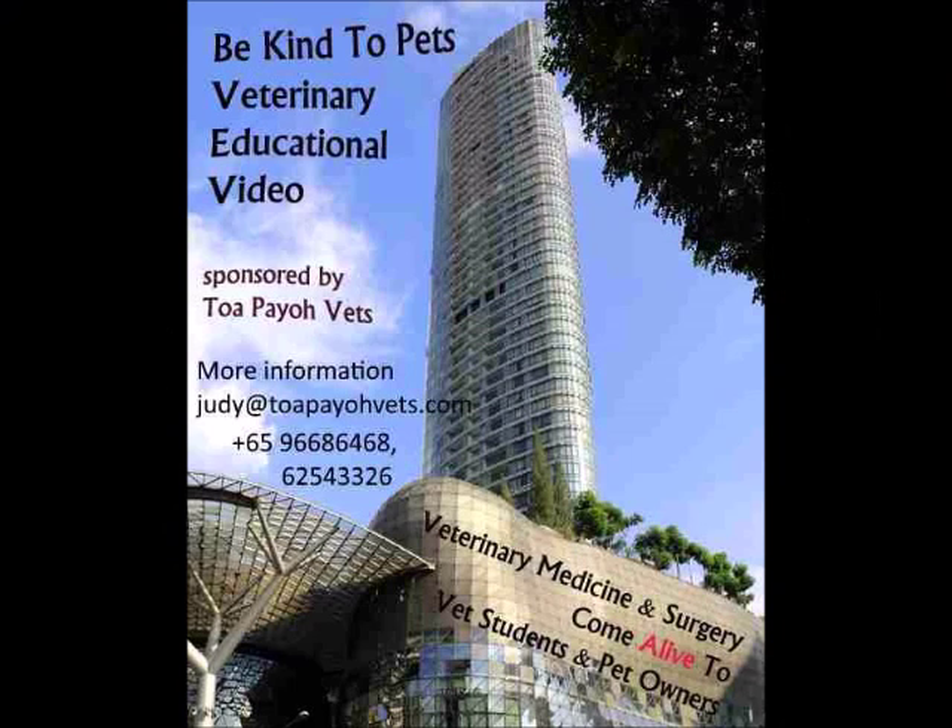For more information, you can visit tolbiovets.com or contact one of the hotlines shown below. Thank you for watching and have a nice day.